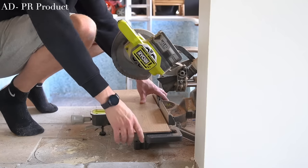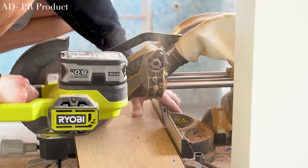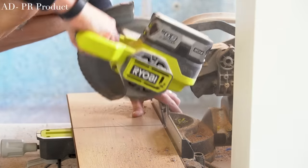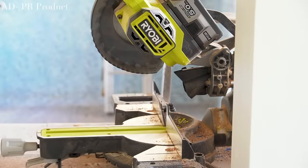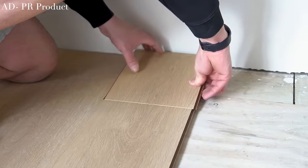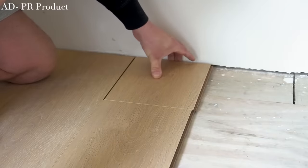Once you've got your first row down, the rest goes down so quickly once you get into the rhythm. There are two tips often spoken about when discussing the direction of how flooring should be laid - the orientation of the planks. Some say the planks should be laid in the same direction as the longest measurement of the space, which is what we chose to do here.